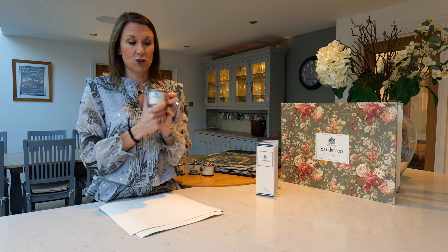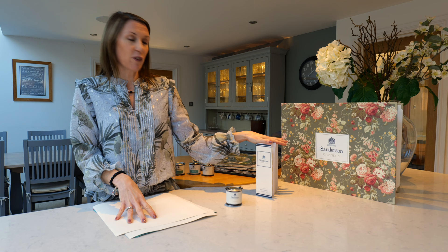If you'd like any advice on colour, please do get in touch with our fabric and colour specialist and she'll be delighted to help you and give you ideas and inspiration. The colours in the Sanderson paint range have been designed to complement the Sanderson fabric and wallpaper collections, so if there's a fabric or wallpaper you like, click on it on our website and you will see the recommended paint colours to help pull the overall look together.